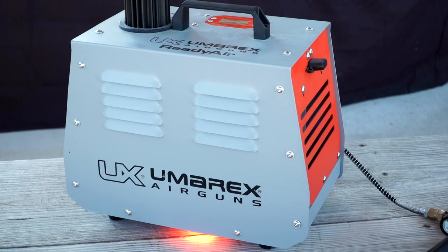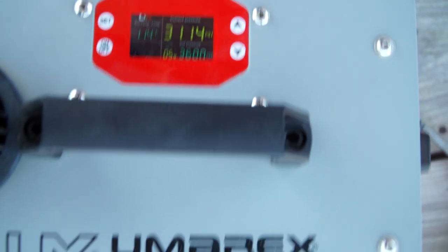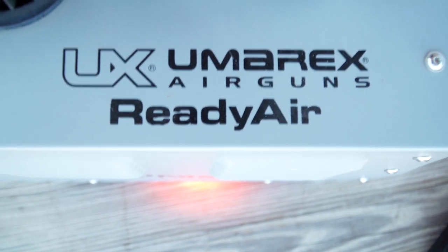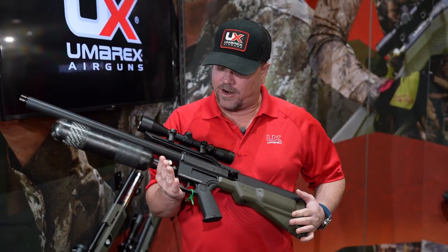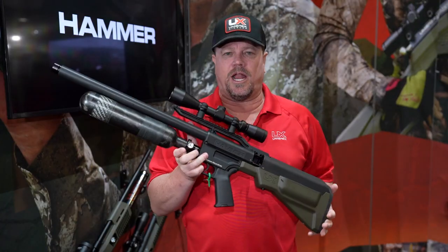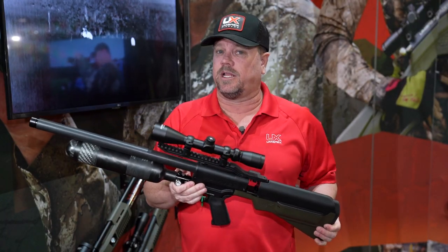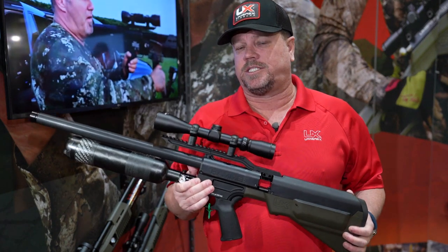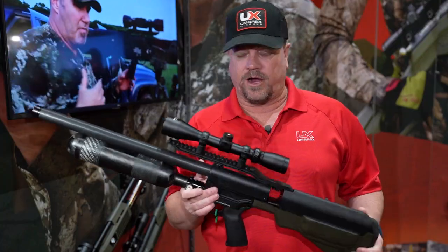That connects to a 4,500 PSI tank and it dumps 3,000 PSI per shot. I'm telling you, this baby rocks — it does the job for sure. On the left-hand side over here, you have your gauge that tells you how much is actually in the tank. There's no output pressure to worry about — that's already taken care of. It is a regulated gun, so if you sight it in at 75, it will hit the same spot every time regardless of the pressure until the point you run out of air.